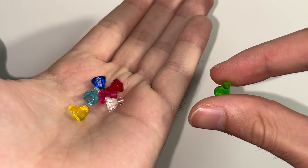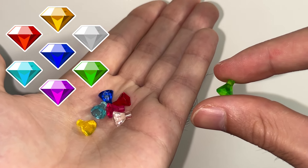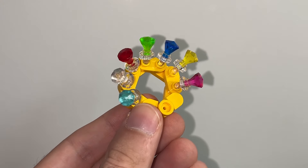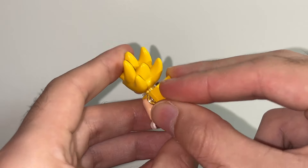Get seven of these crystal jewel pieces in different colors to represent the seven Chaos Emeralds. Then place all your Chaos Emeralds on top of those accessory holders, and put a 1x2 yellow jumper plate on the back bracket of your Supersonic.